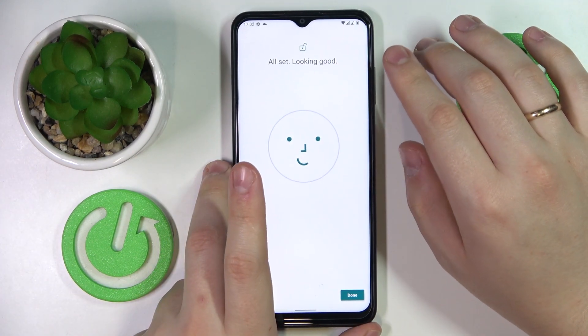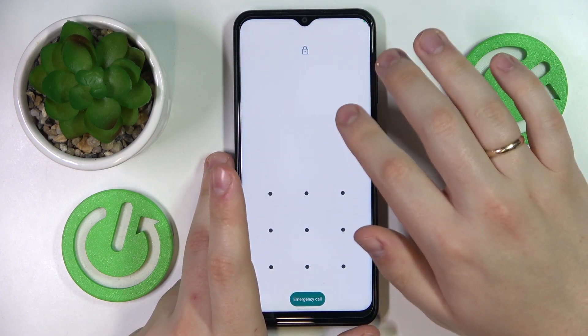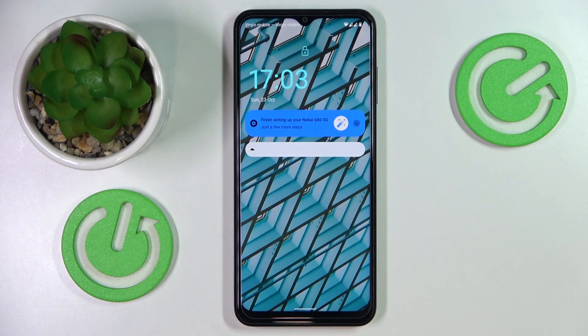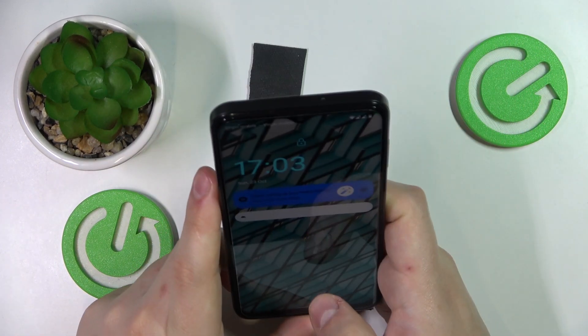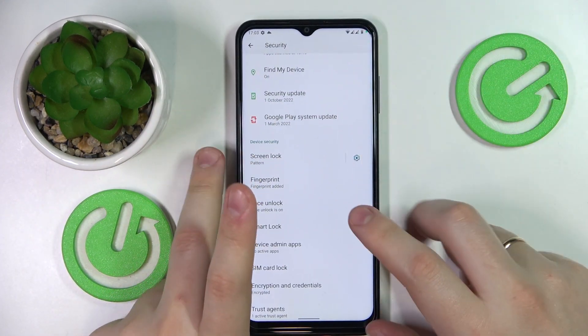Everything looks good. Let's test it out as well. As you can see, currently the screen does not get unlocked because the selfie camera is not pointing at my face, but the moment I align them together the screen gets unlocked without any problems.